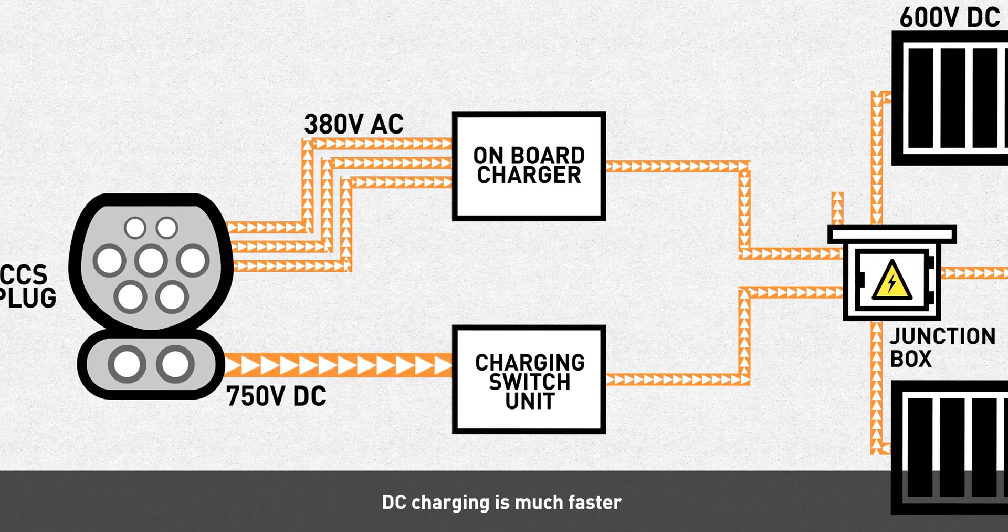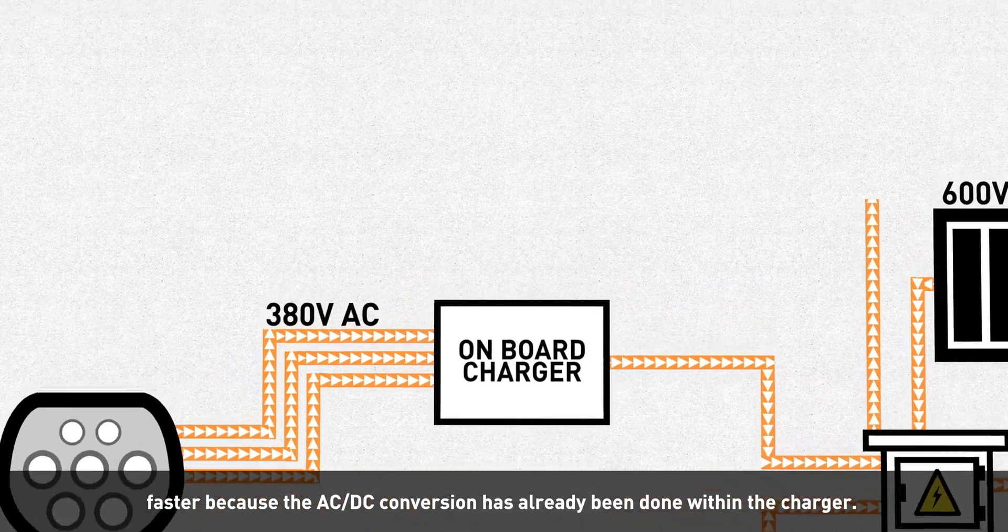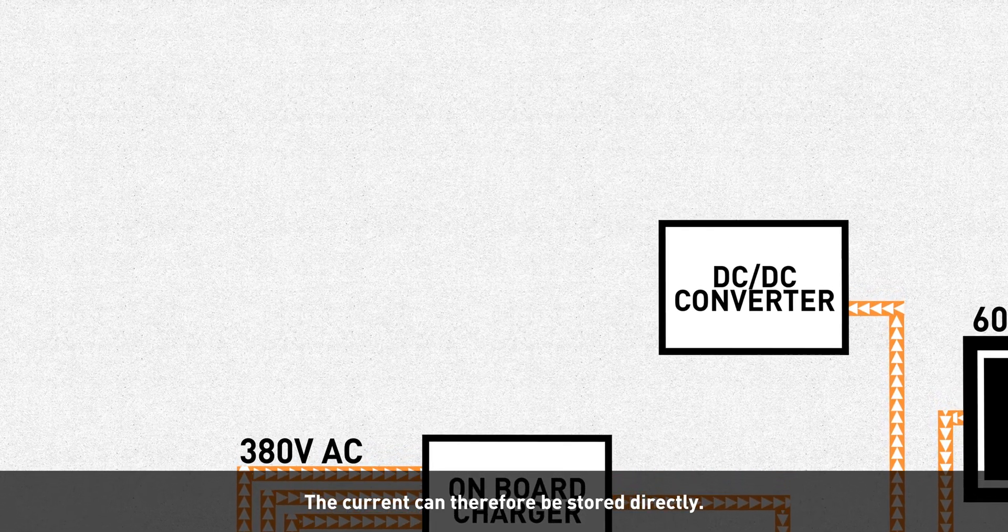DC charging is much faster because the AC-DC conversion has already been done within the charger, so the current can be stored directly.